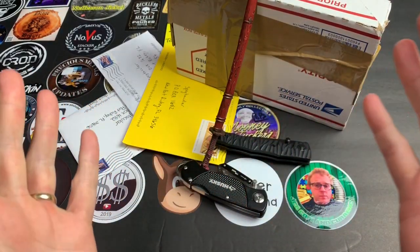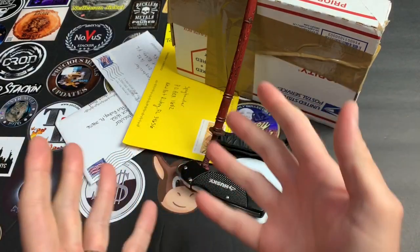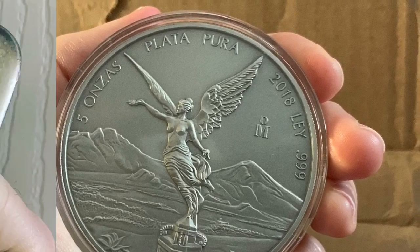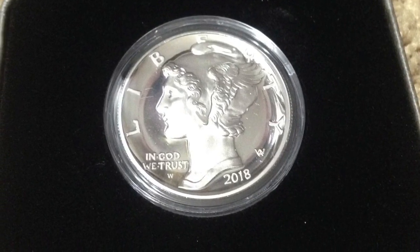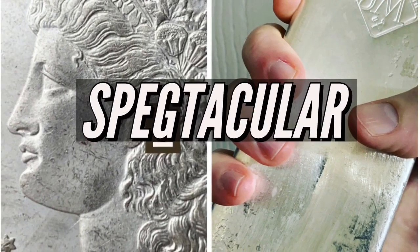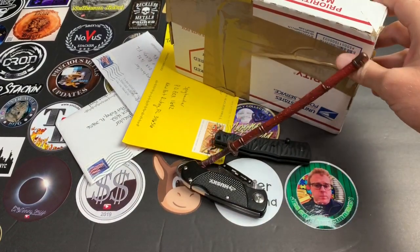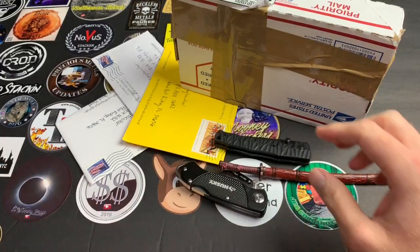Hello, it's the Silverstacular! Today I have some really cool mail. I have three envelopes and a package. The package has tape all over it and it's a priority mail package — this costs like $7.90 just to ship. Let's get into it and figure out what's going on.